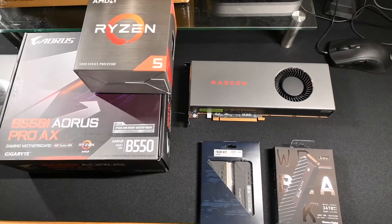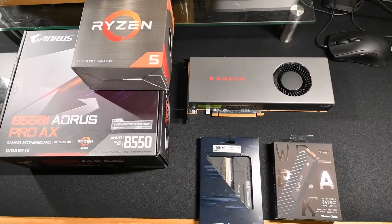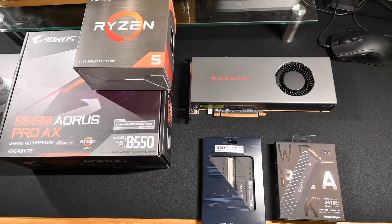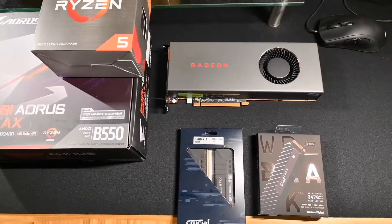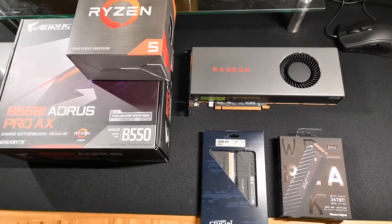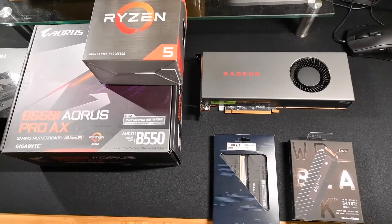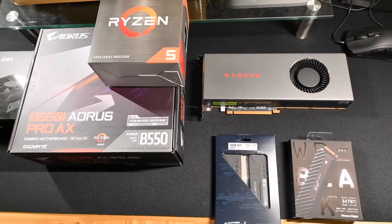Video card prices are crazy right now and I didn't want the power constraints or the cost associated with the new 3080 or 6800. So I have a 5700 that I've been using and that's what's going to go in this build. I just wanted to keep this a little more moderate and really keep costs down, but still see what kind of performance we can get.